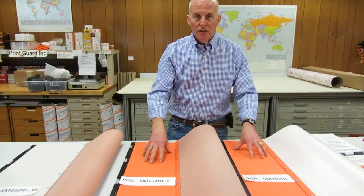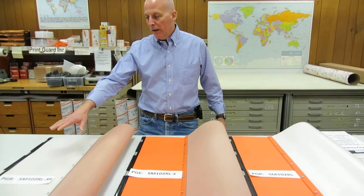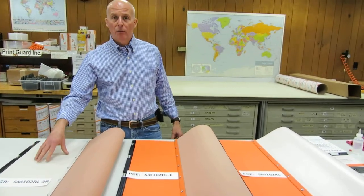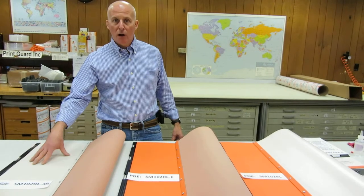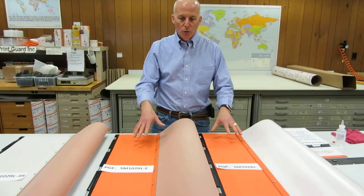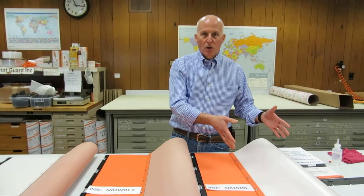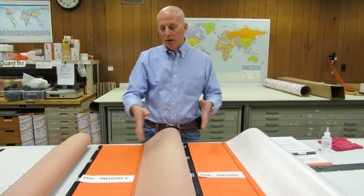They come down to two premium products: the orange jackets and a white jacket, which is attractively priced against any of our competitors' products. Let's look at the first two, the orange ones, and consider why you would buy our original PrintGuard Plus jacket versus the PrintGuard Excellent jacket.